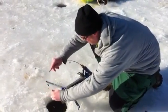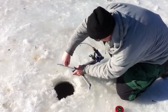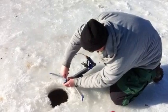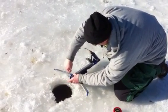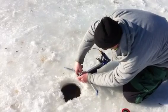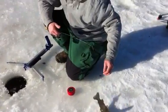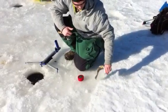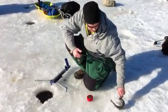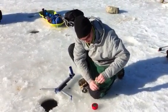Just a little bit more line there. It's a good day on the ice when you can't even get your line set up before you catch fish. It's not like this every day, but we've got to enjoy the days that are like this.